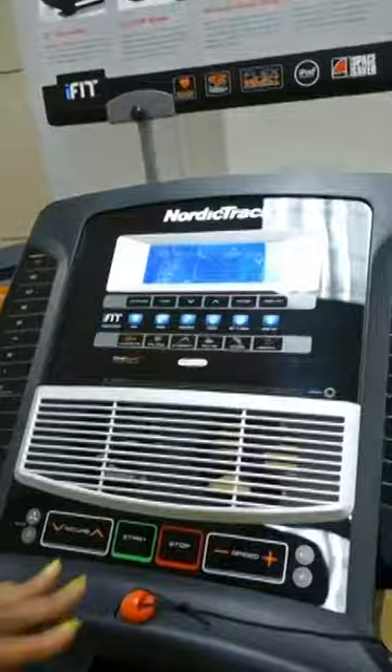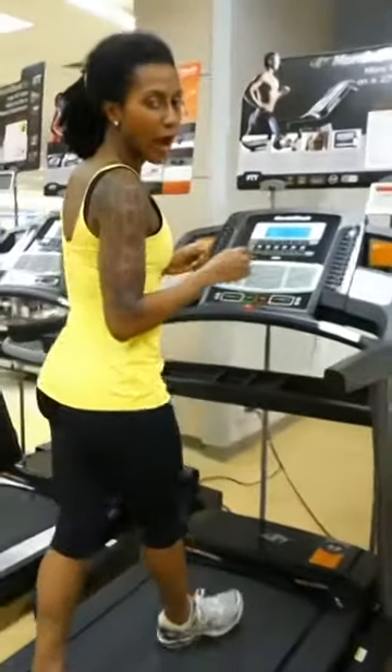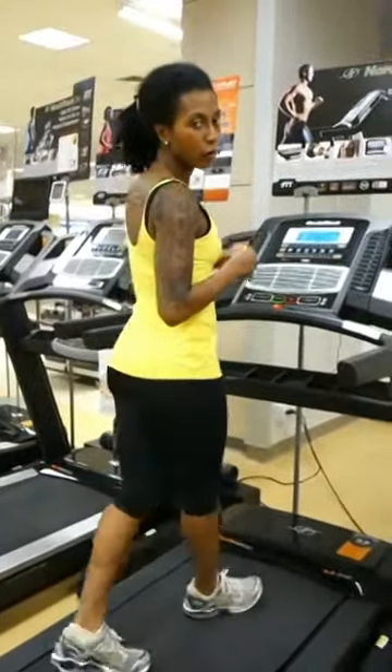Speaking of which, while you're running, you're going to enjoy the 3.5 continuous horsepower motor. That's plenty of power to get you through a long run or walk.